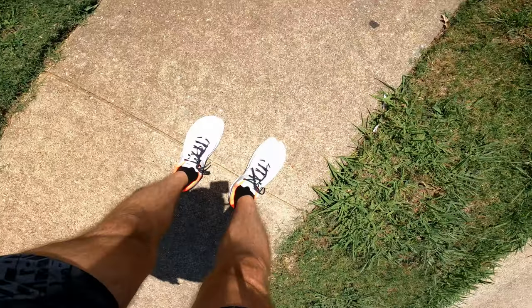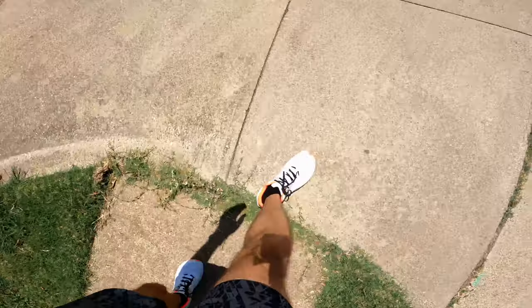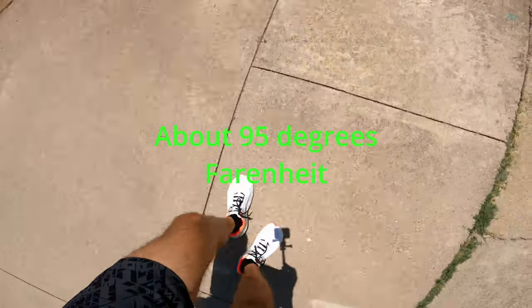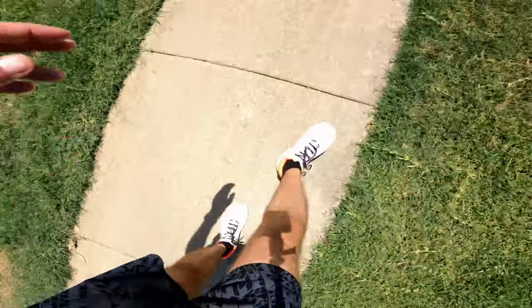I just finished my first run in the Altra Vanish Tempos. I covered four and a half miles. Retail is $190, which I think is a bit high. But the lockdown is great — no trouble locking through the heel or across the top of the foot. Even in the heat, the thin mesh breathes really well. I think they're going to be great in the summer months — very comfortable.